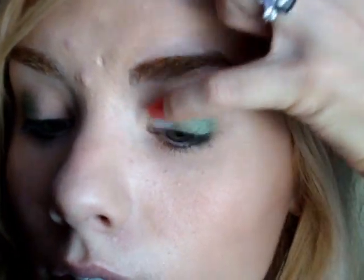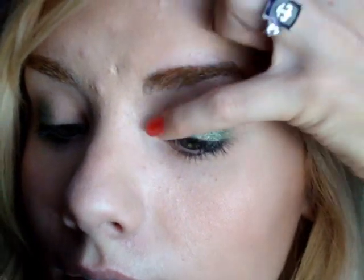Using a different finger, I'm going to pick up some of the white cream shadow. This is a really chromatic cream, so it's going to look really chrome — not really sparkly, just chrome. I'll apply it right on the other side of the green.